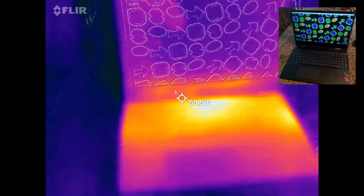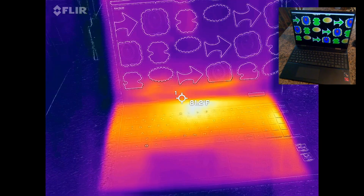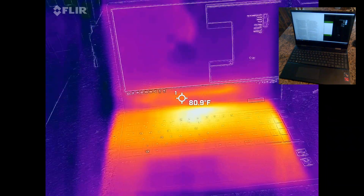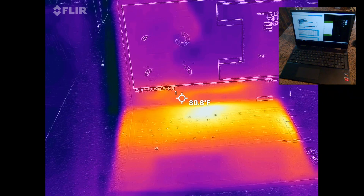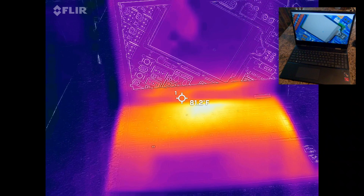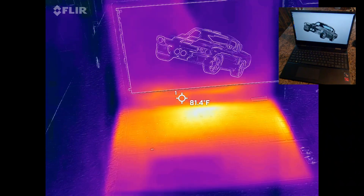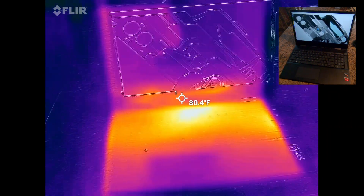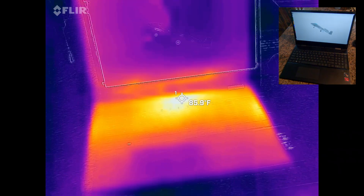One thing to note about the imagery: the visible and infrared images are slightly offset from each other. There's an adjustment you can use to align the two pictures on top of each other, but that alignment changes based on the distance of what you're looking at — something near needs a different alignment than something far away. For precision imagery that's a big deal; for this application it's not, so I'm cool with it.